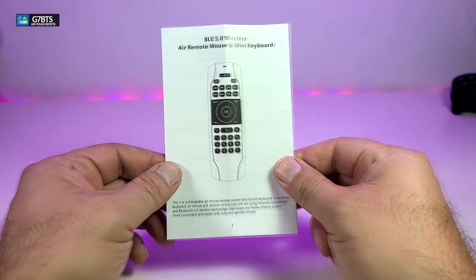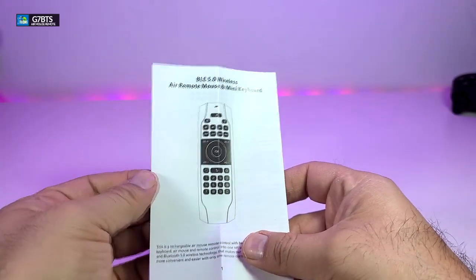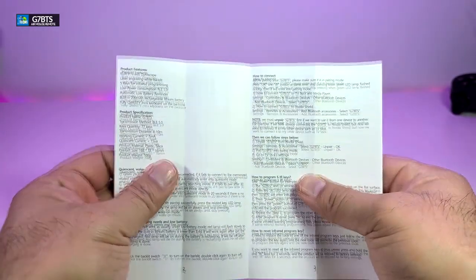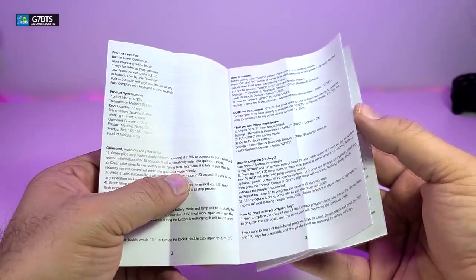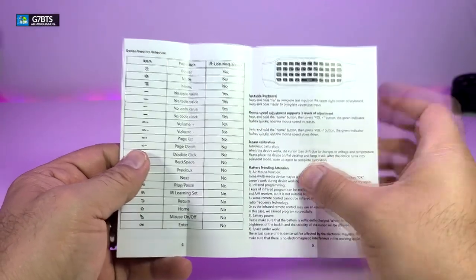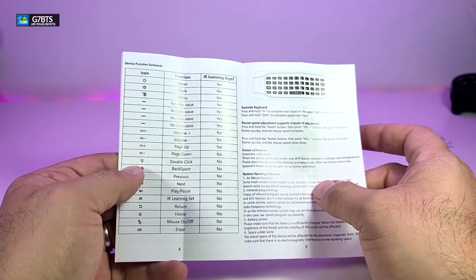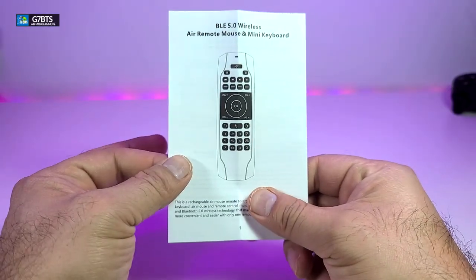It comes with this user manual. It's been folded in half so you got to open it, and then you have most of the information that you're looking for — going from this side it will go through features and what it will do for you, and you're going to learn about your remote. It gives you all of the definitions and information right here on how you're going to be able to make this learn to control your TV as well.